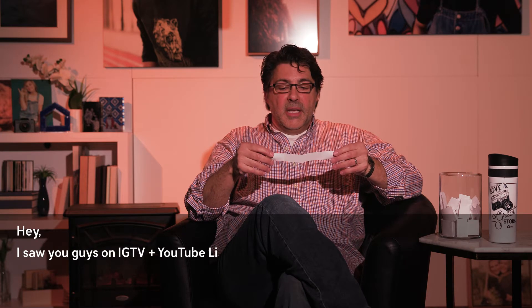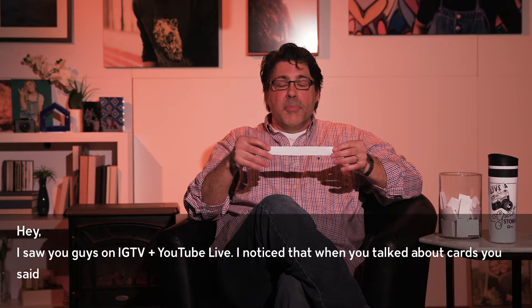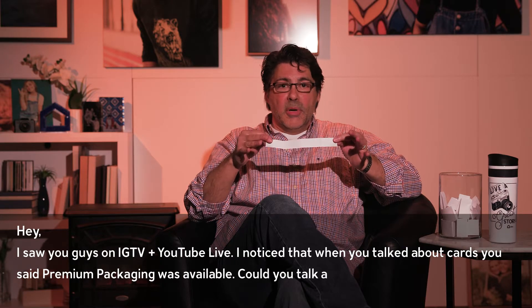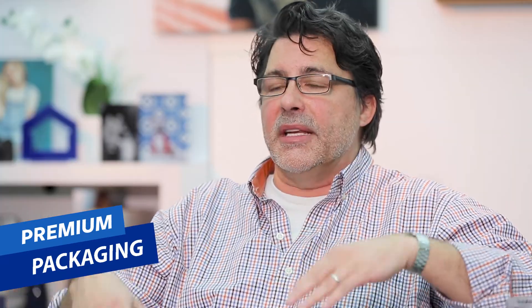This one is from Paul. He says: 'Hey, I saw you guys on IGTV and YouTube Live. I noticed that when you talked about cards, you said premium packaging was available. Could you talk a little bit more about that and what it's used for?' You bet I can, and I will. There are four categories of premium packaging that you can add to many products. The premium packaging is an extra premium package inside of which many products can be placed, and then it's packaged again safely to protect it before it's shipped to you or drop-shipped to your client.